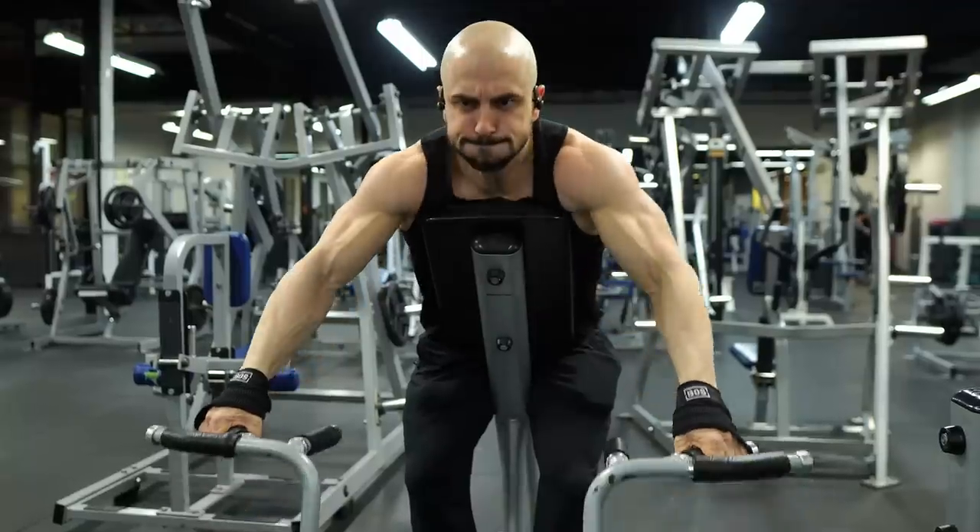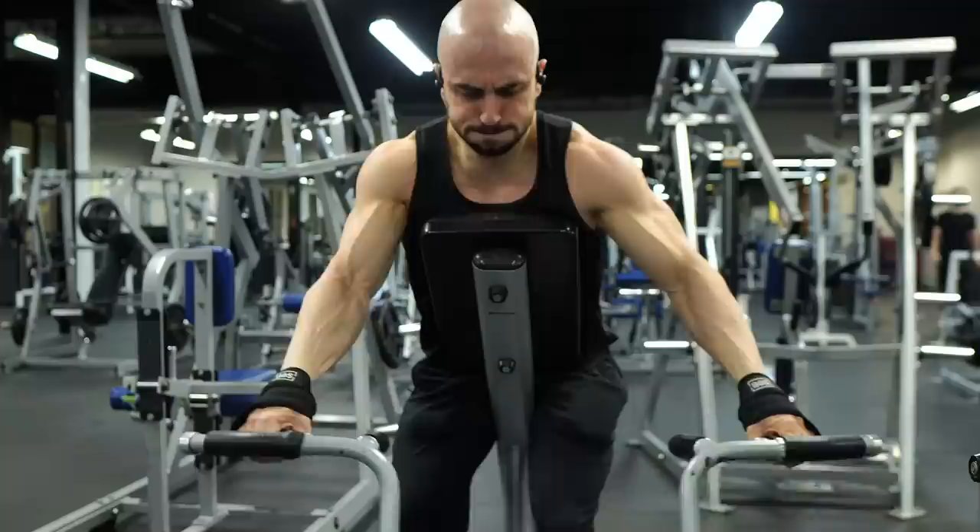How am I able to train so hard despite cutting for months and being single-digit body fat? In this video, I'll share one tidbit that makes all the difference in instilling the confidence to push yourself to the limit.